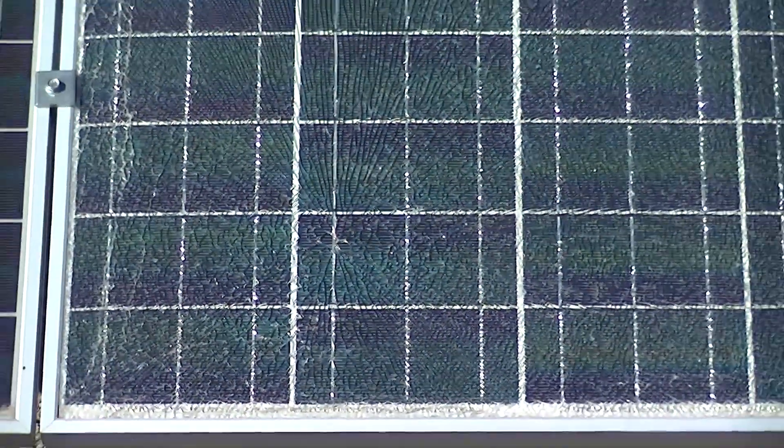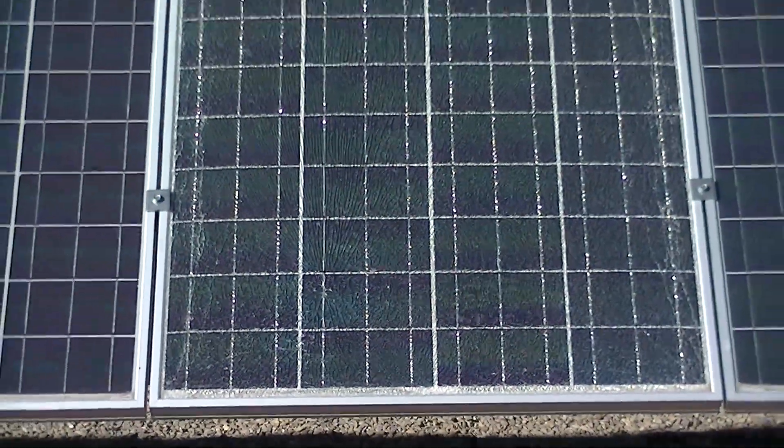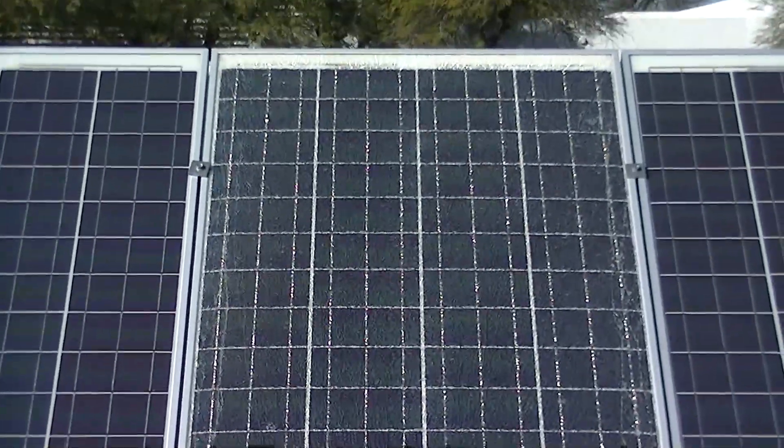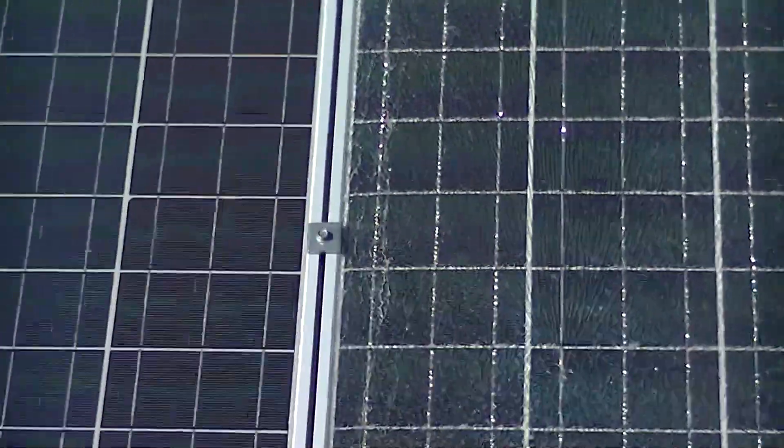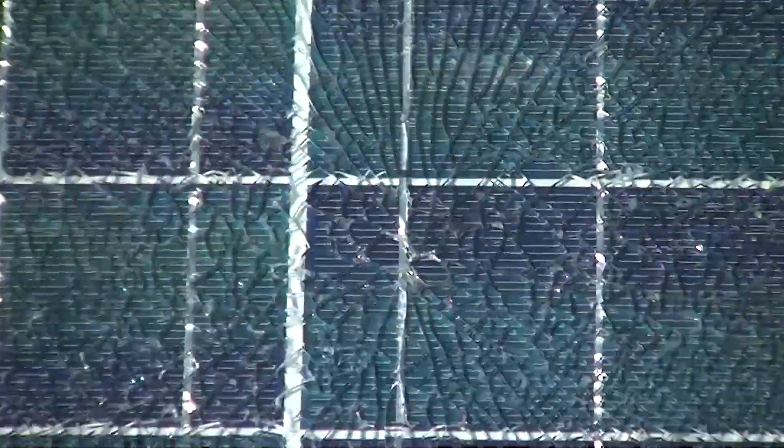Two things to look for when you're looking at shattered solar modules: over-tightened clamps — if you over-tighten the clamps that can cause the module to shatter — and also the butterfly effect in the module. In this case it appears to be an electrical fault that caused that module to shatter.